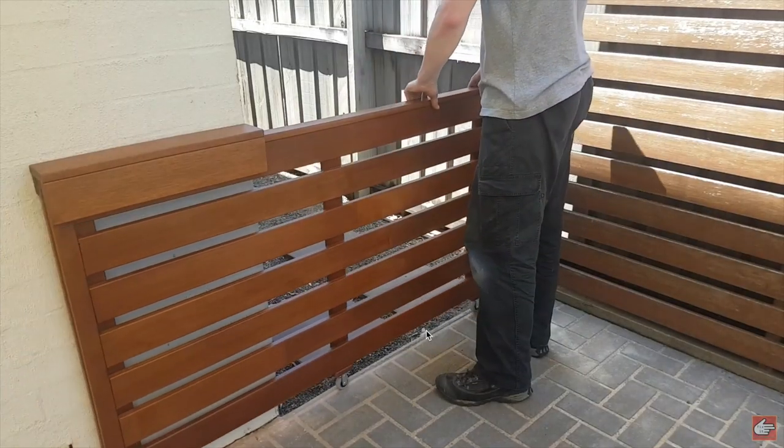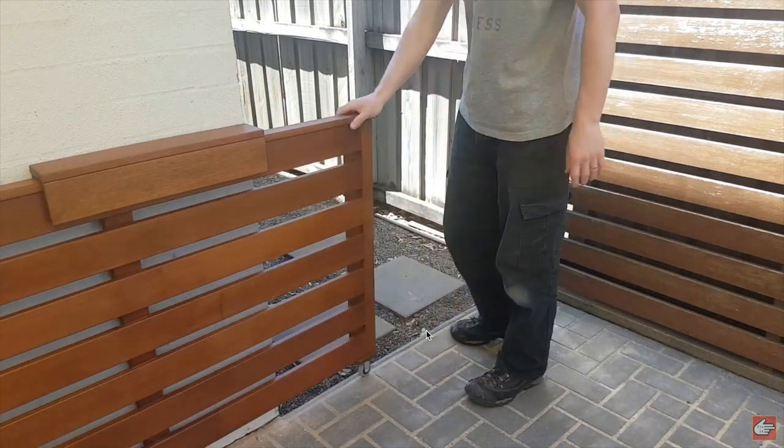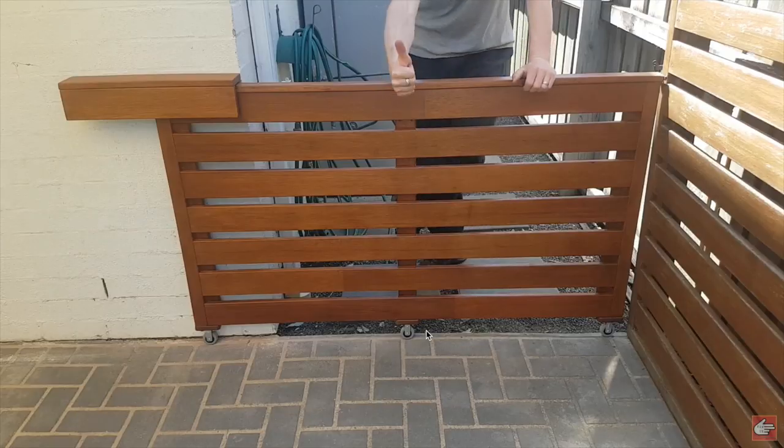Since he posted that video, James has also built a pretty cool merbau sliding dog gate. Well, that was James from Fix It Fingers. I'll have a link in the description below to his channel — go over there, watch some of his videos, and let's keep him on his woodworking learning journey by subscribing.